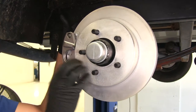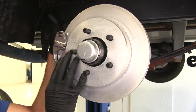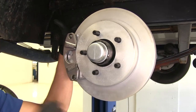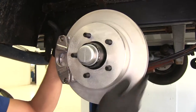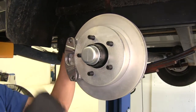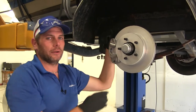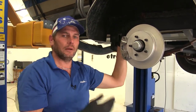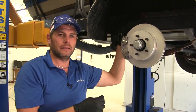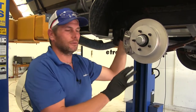Another advantage we're going to get with this particular kit over other disc brake kits available is that the material composition is very corrosion resistant. Our rotor, caliper — all stainless steel — plus they take that a step further and put a decorative finish all the way around. That's going to work out really well especially in a marine application like this, but also just on a utility trailer, keeping everything nice and corrosion free.